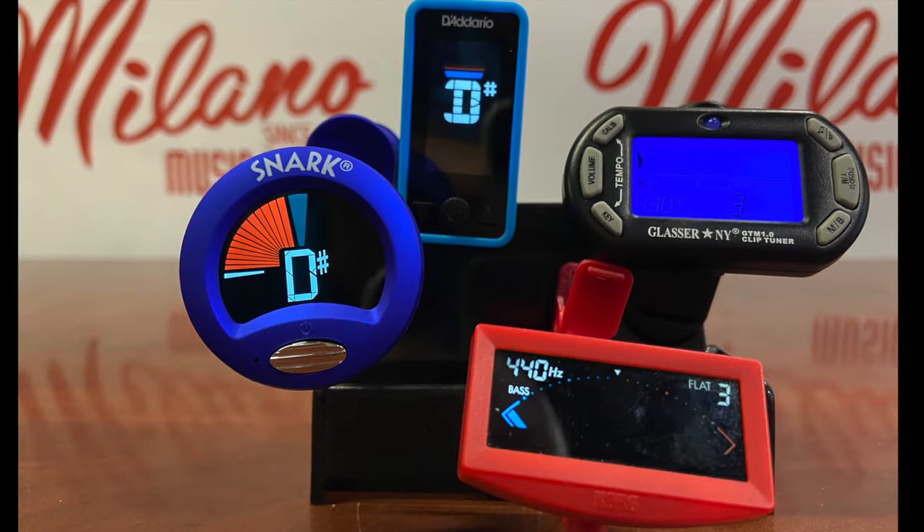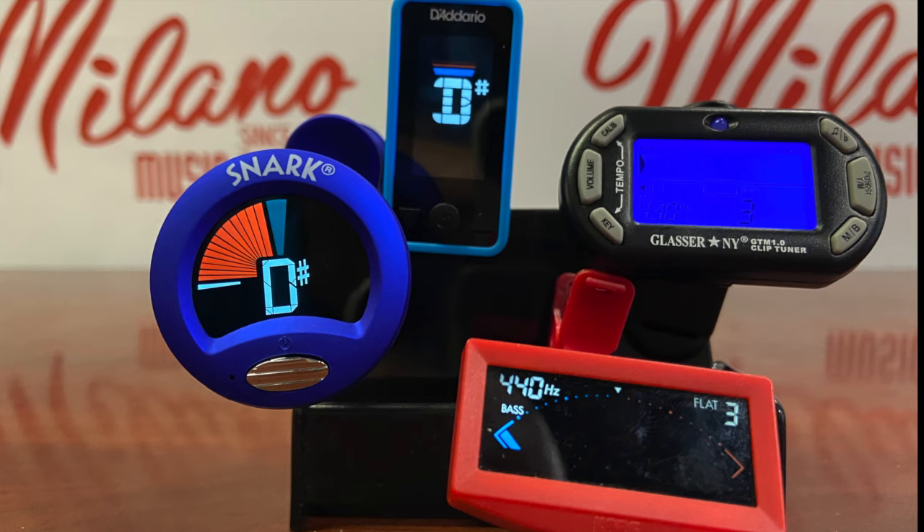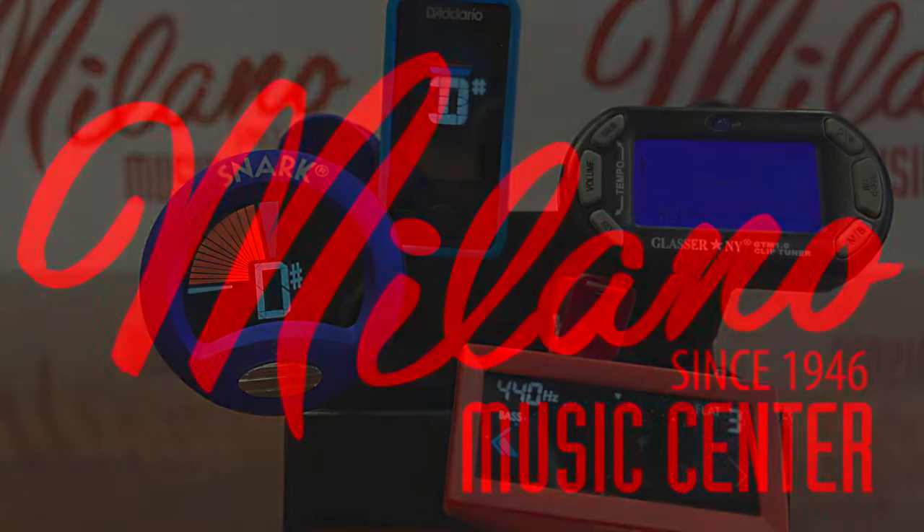If you have questions about clip-on tuners or any of our products, please give us a call at 480-827-1111.